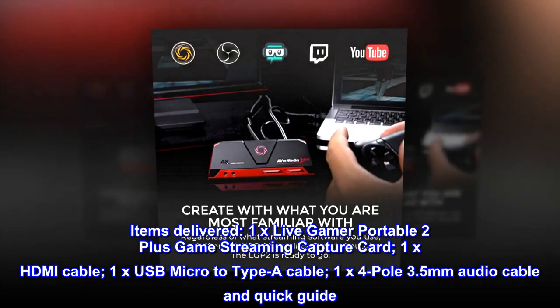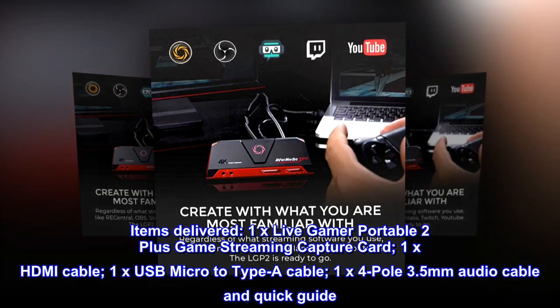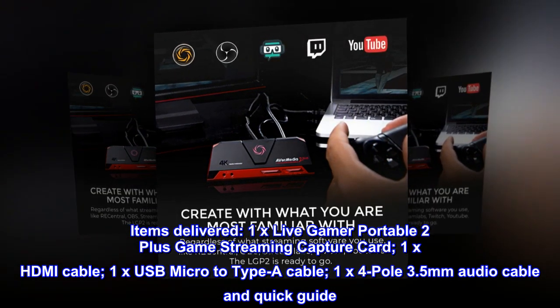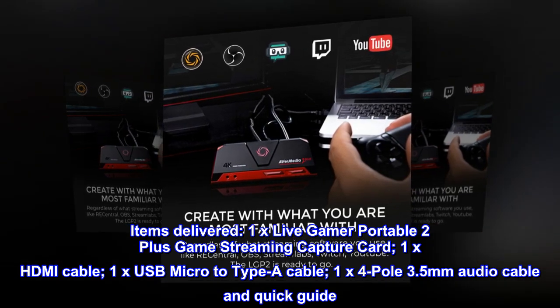Items delivered: 1x Live Gamer Portable 2 Plus Game Streaming Capture Card, 1x HDMI Cable, 1x USB Micro to Type-A Cable, 1x 4-Pole 3.5mm Audio Cable, and Quick Guide.